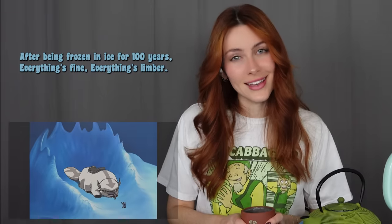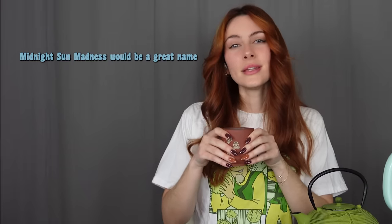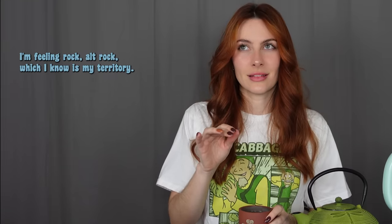Somehow they're okay after being frozen in ice for a hundred years — everything's fine, everything's limber, no need to stretch. It's the beauty of being 12, I suppose. Get a nice sneeze out. It's yellow! Giant light beams, flying bison, airbenders. I think I got Midnight Sun Madness. Midnight Sun Madness would be a great name for a band, album, something. What genre would it be? I'm feeling rock — alt rock. What would the title track be? This definitely does describe this tea perfectly.